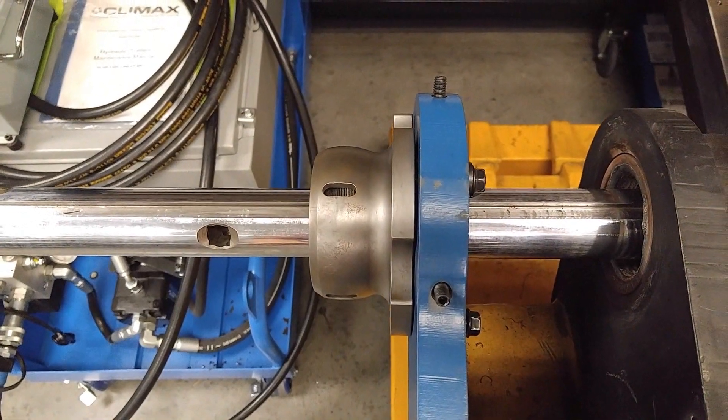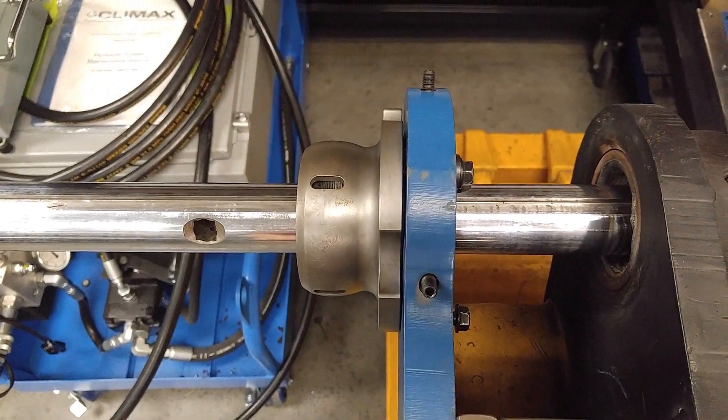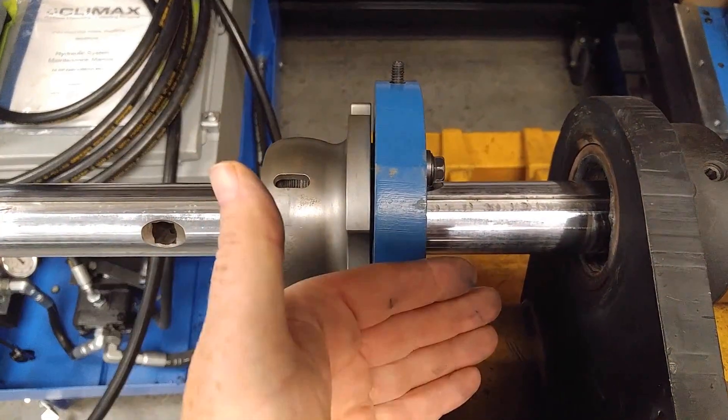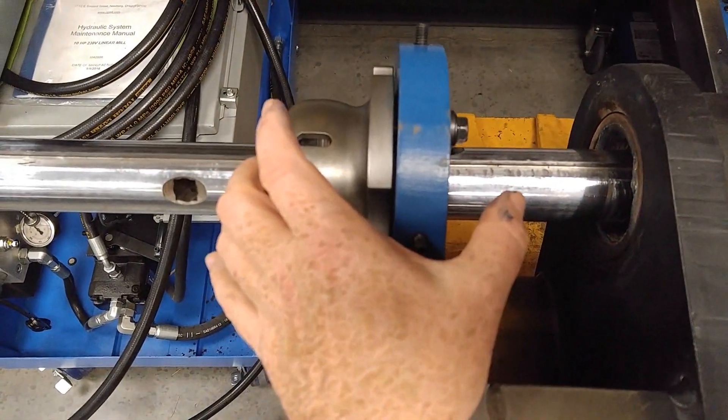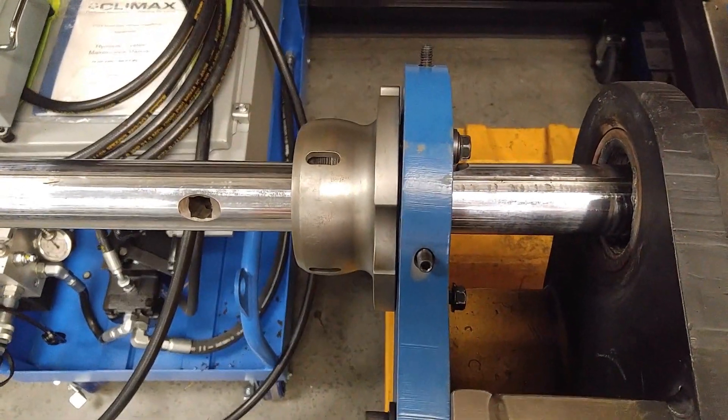We just about ran out of options until I realized that all you need to do is take off the spherical bearing, flip it around, and stick it through the other side. Now it's going to come through the back side, but we're going to pick up a little bit of clearance — basically the width of this plate.